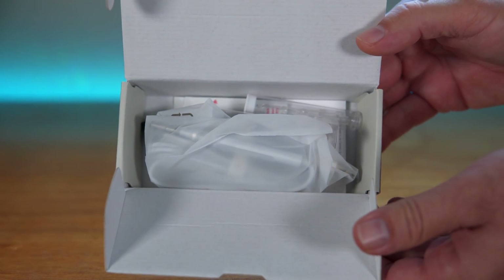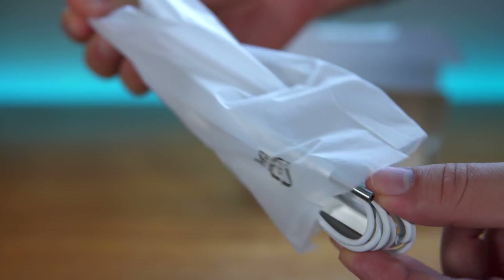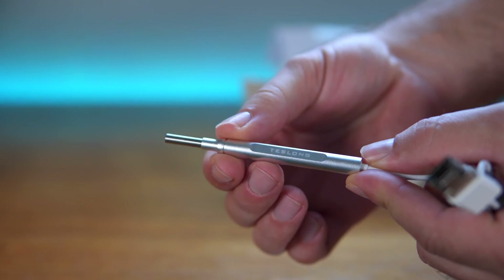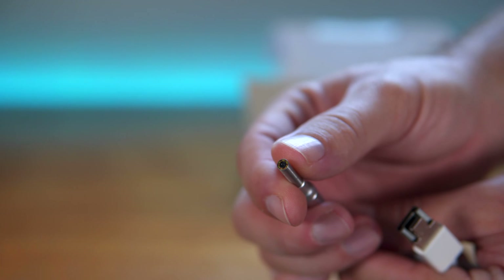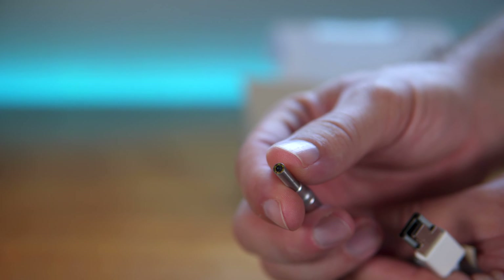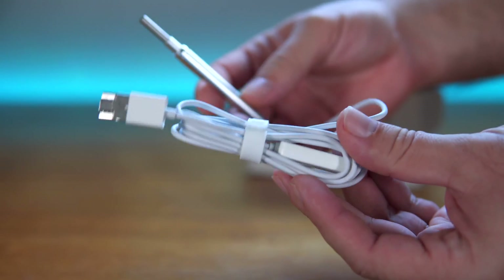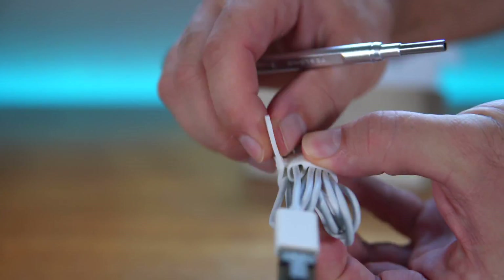It looks like we have quite a few pieces in here. The main part is the scope itself — I like the size of this. The body is all metal and feels very high quality. We can see the Teslong branding, and in the front there are LED lights and the camera right in the middle. It's a very compact scope, and it comes with a generous amount of cable and a nice little silicone strap.